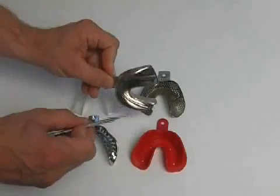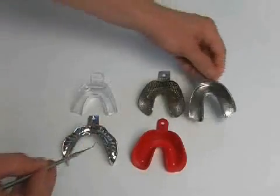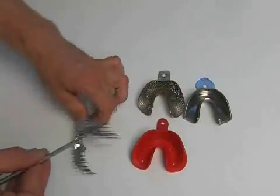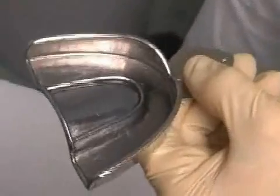The mechanical retentions between the tray and the impression material are achieved through various forms and holes. However, before inserting the impression material, a bonding agent should always be applied as well, in order to prevent the finished impression from detaching from the tray.